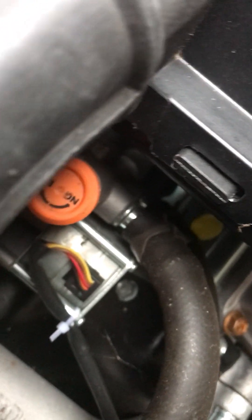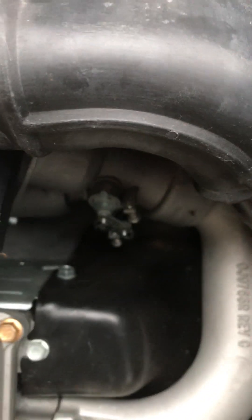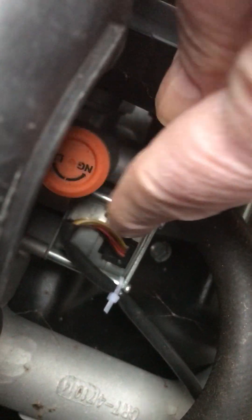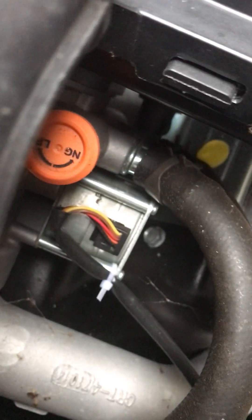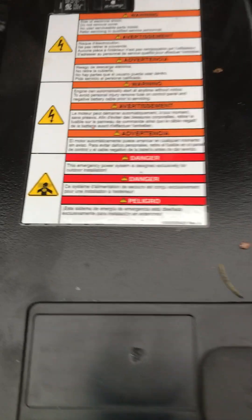There it is — this right there with the wires, the orange and yellow. That is the stepper control, the stepper motor, and from that side it activates that. Usually Generac puts a wire tie right on the wires to keep that from unplugging. I see one back here.